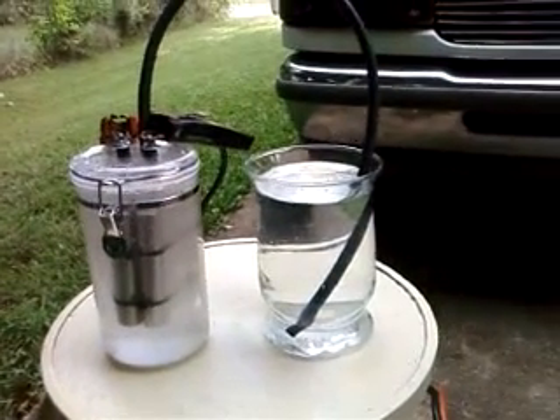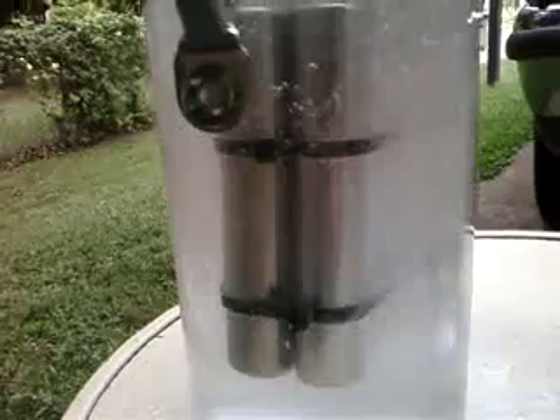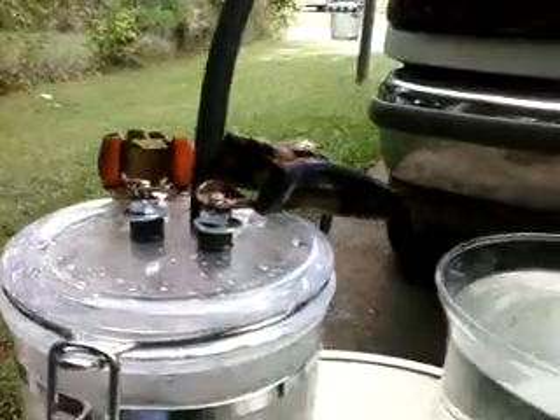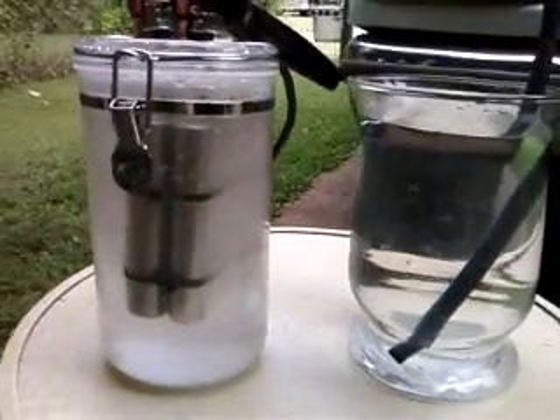This is a 2007 eBay item: a stainless steel hydrogen generator. I'm going to show you that the cells in the generator are not making any hydrogen. I've got my hot and my ground hooked up, and my wife is going to connect the ground to the battery in just a minute, but you can see in the bubbler here that there are no bubbles coming out.